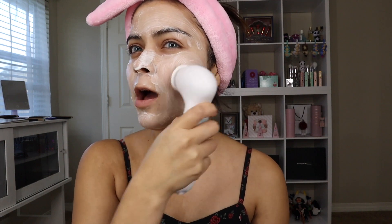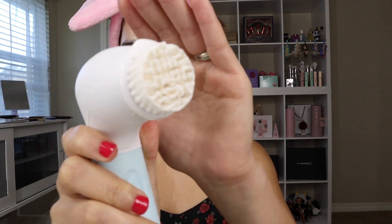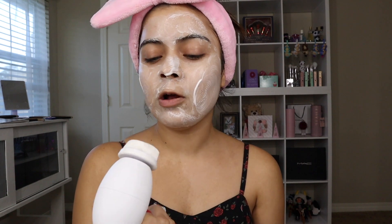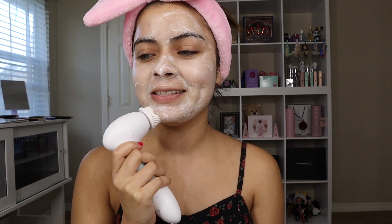Once I notice I have a lot of bubbles I just rinse it off. I love massaging my face with this brush — you can actually see the extra foundation and makeup coming off my skin. I'm doing this at my vanity because my bathroom is quite dark and doesn't have good lighting.